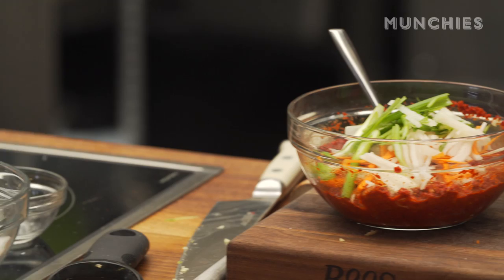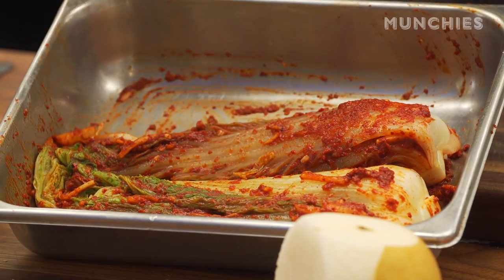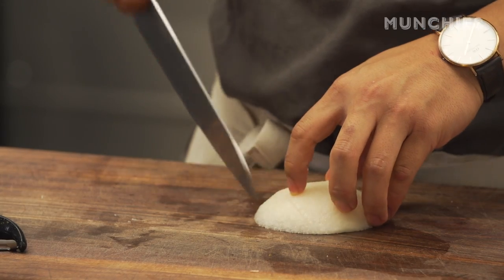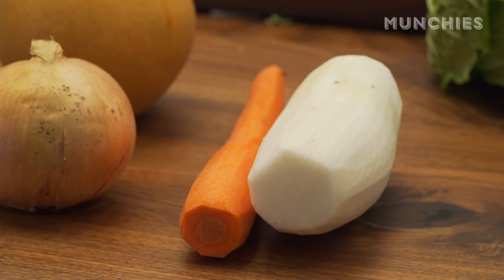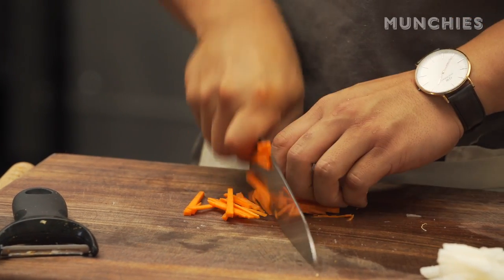What we do with kimchi is make a paste — that's the seasoning for it. That iconic bright red color is what we're going for. We use Asian pears — I love using Asian pears. We do some scallions, some daikon. These are all veggies that are going to go into the paste; they'll also aid with flavor.